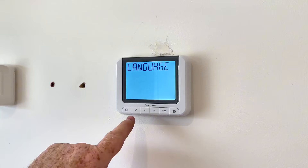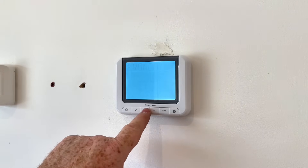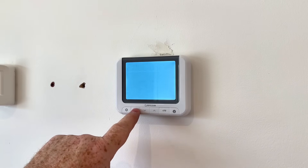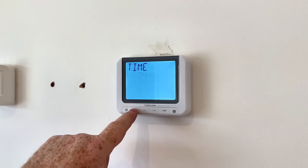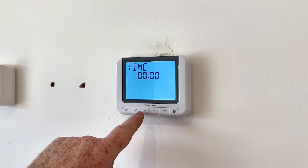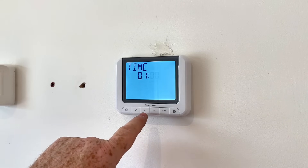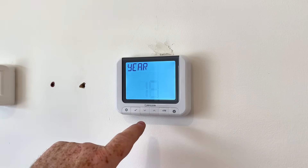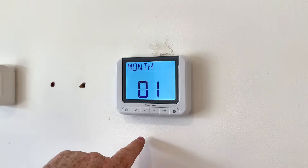First of all we'll set the language — click on there so we can set English. You can adjust that if your customer speaks a different language, but for this one we're going to do English. Then time format: 24 hour or 12 hour — again we just click on the tick. We can then set the time.